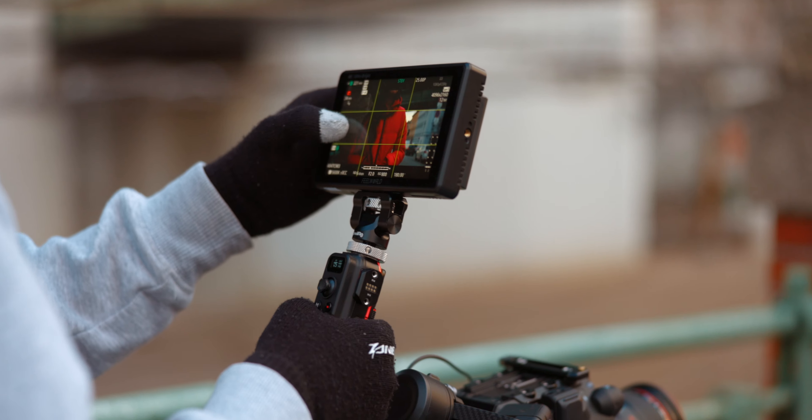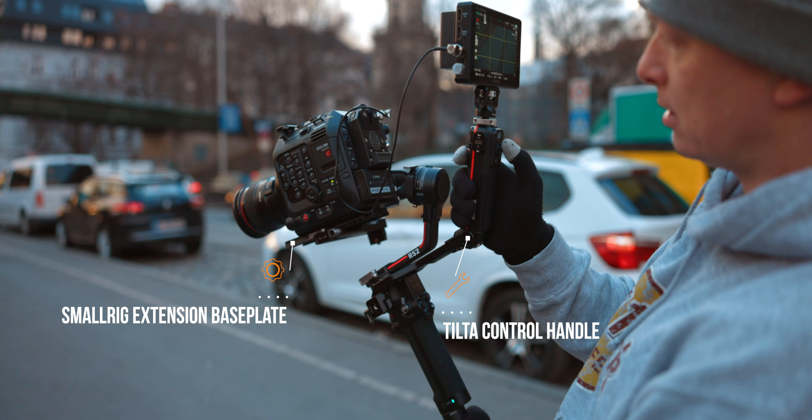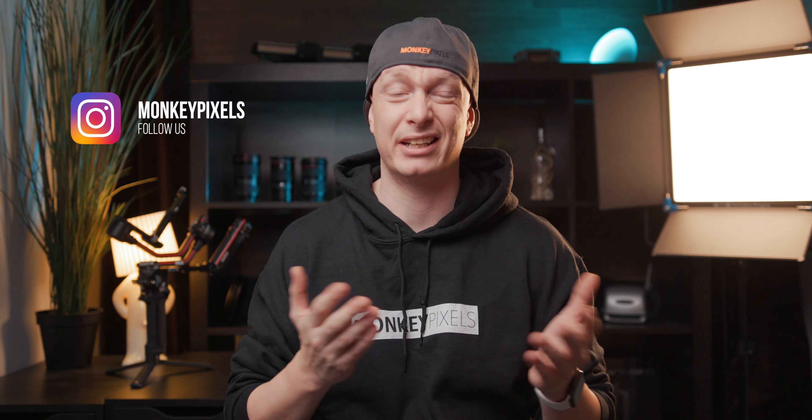Unfortunately, at this point only 2 out of 3 accessories have arrived: the Tilta extension grip as well as the SmallRig base plate. The accessory I am most excited for — the Tilta advanced ring setup — is nowhere to be found. I asked Tilta about it but just got a very generic answer and have no idea when it will arrive.